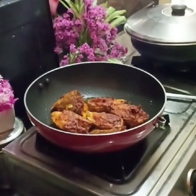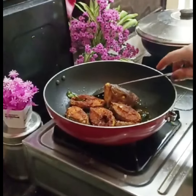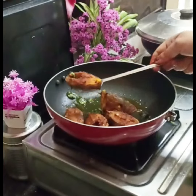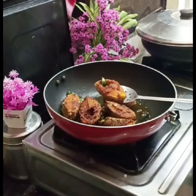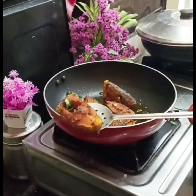I will cut the fish and fry it. I will cut the fish fry as well. I will cut it the same way as I cut the chicken and keep doing this.